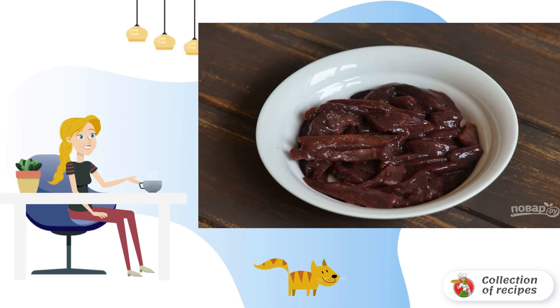Wash the beef liver and dry it with paper towels. Then clean it from the films and veins. Cut a piece into oblong strips.